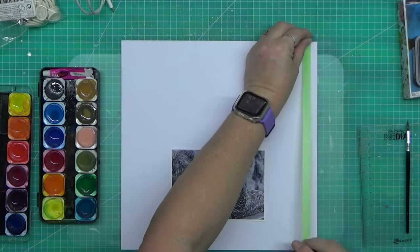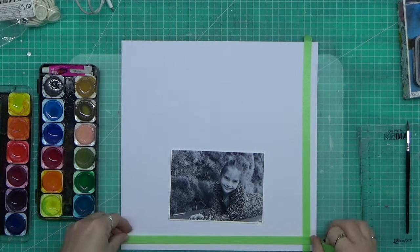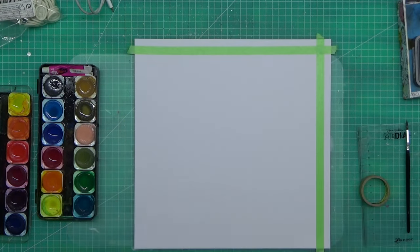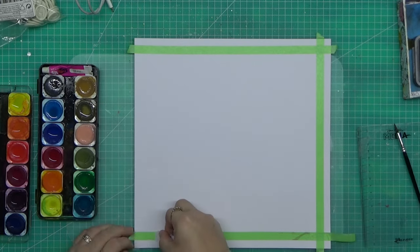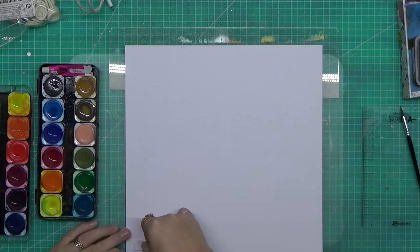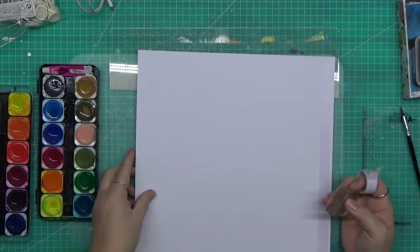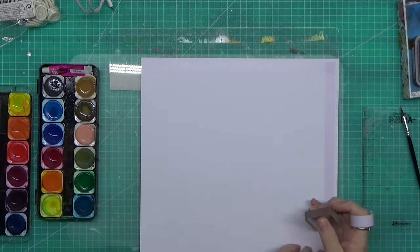G'day guys, welcome to another layout. This one I just want to have fun. At the point when I made this video I had been out of my craft room for way too long, and I needed to just get some painty goodness happening — it was driving me crazy that I hadn't done any.